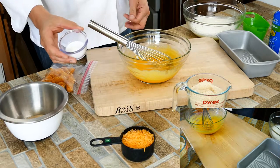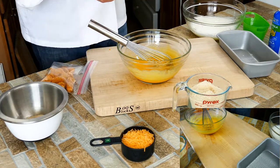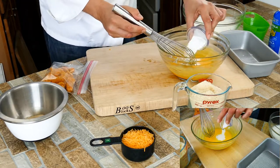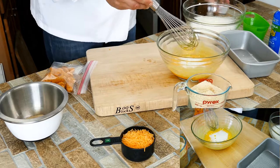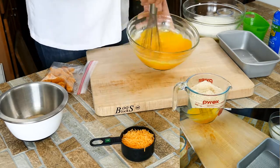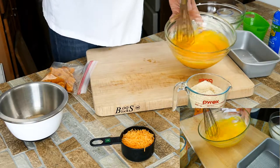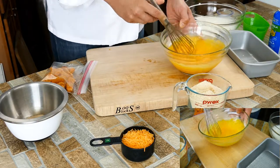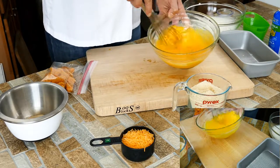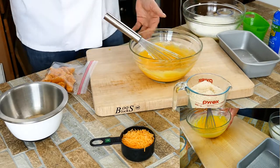This is one tablespoon of baking powder. Make sure it's baking powder, not baking soda. They're both leavening agents, but one of the things about baking soda is it's got five times the leavening power of baking powder, so it needs to be used in the right application or else no good.